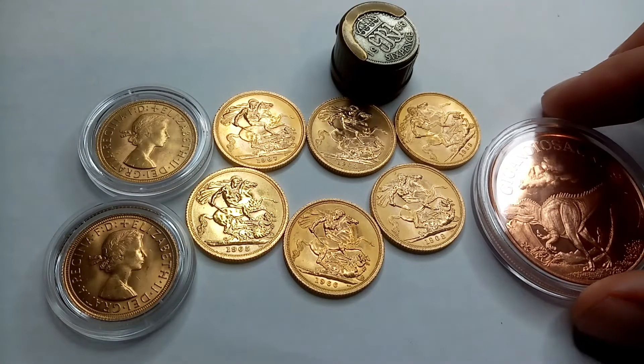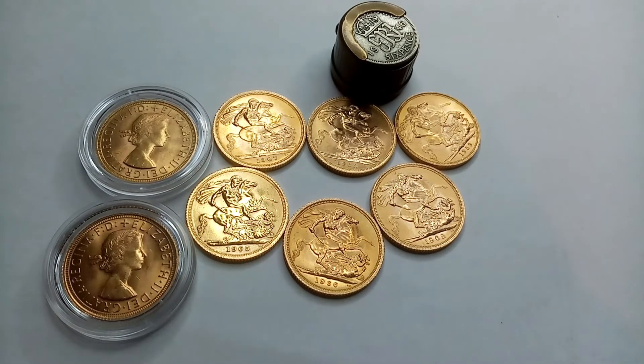Hey guys, Copasaurus here. Welcome to a new video. Today we have five new sovereigns and they are all Gillick sovereigns.